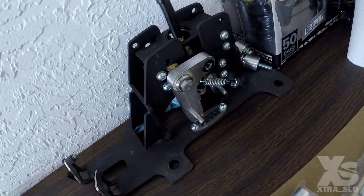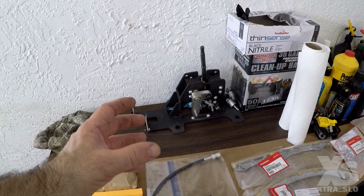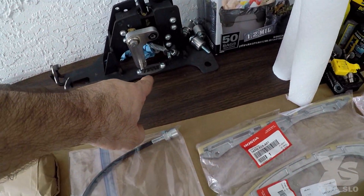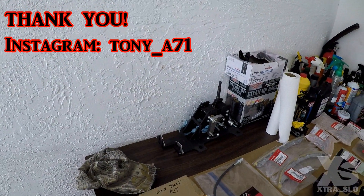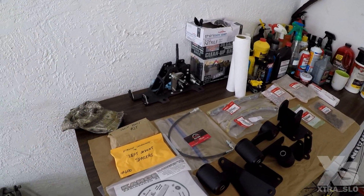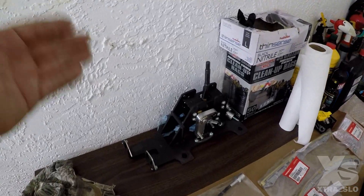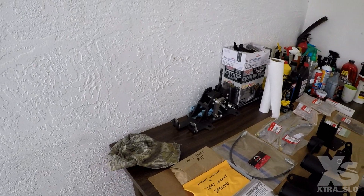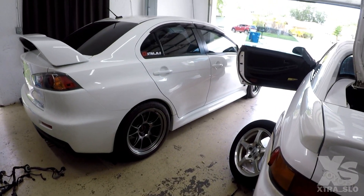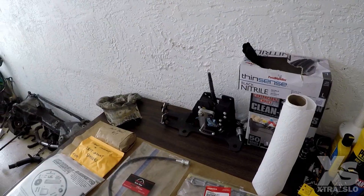Over here you may have spotted this — it's a steel shift box for the Evo 10. I can't find these online anymore; they don't seem to be made anymore, and the only other one I've seen is from TWM. My subscriber Josh — total legend — went back and forth with me, gave me advice since he has one in his Evo, and then just sent it to me for free. He switched back to the stock shift box and said, 'Hey man, would you take this?' Absolutely. We already have a short shifter with bushings in the Evo, but this should tighten things up even more. Josh, thank you so much.